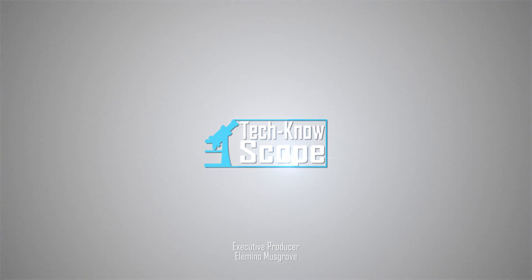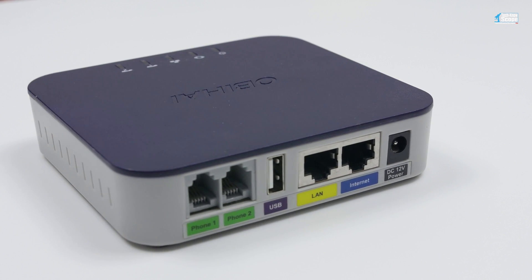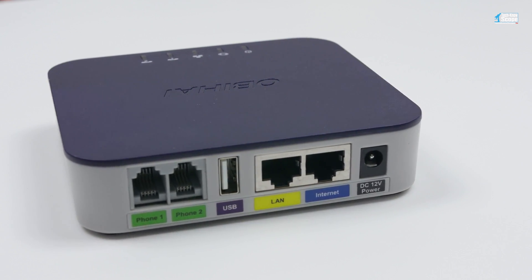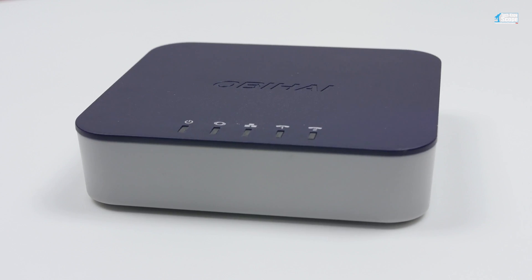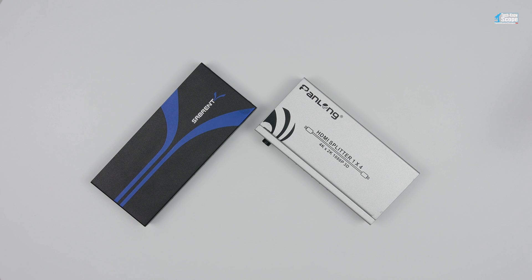Welcome to the channel, this is Technoscope. The OB 202 by OB High connects to Google Voice to give you free phone service anywhere you have a broadband connection. Click the video card above or visit the link in the description below for the full review. This video is a little unscripted, so bear with me.